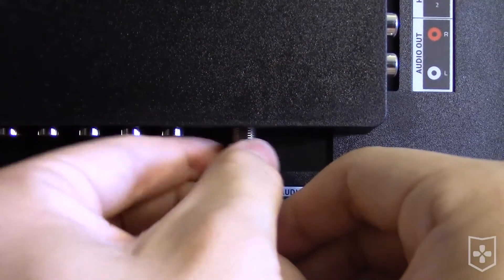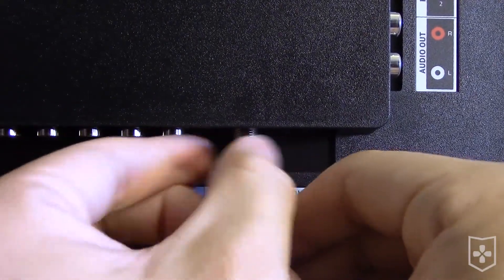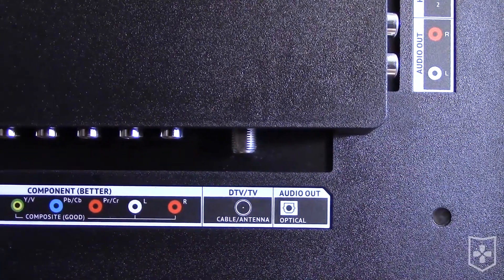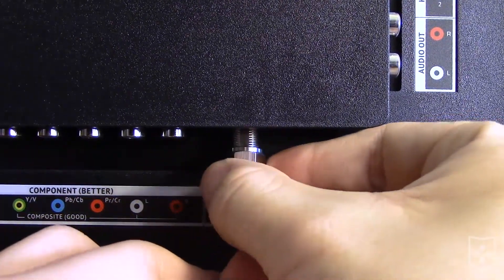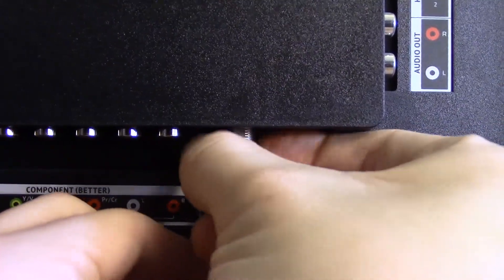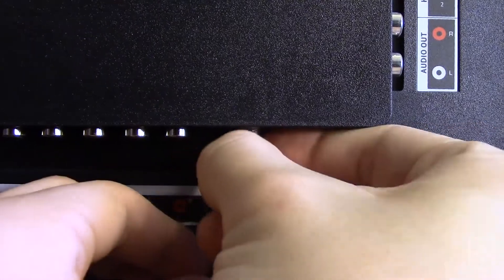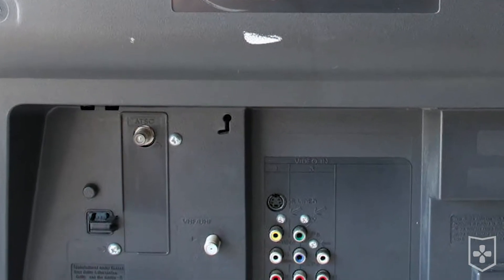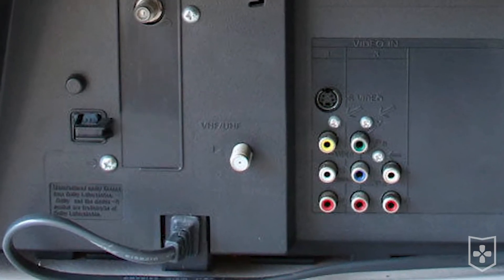This may be the hardest step: securing the end of the cable into the input on your TV. My hands are big and the space to tighten the cable is tiny and upside down, at least it is on this Vizio TV. Whoever came up with this standard probably had smaller hands. And I know on my Sony CRT it sticks out horizontally.